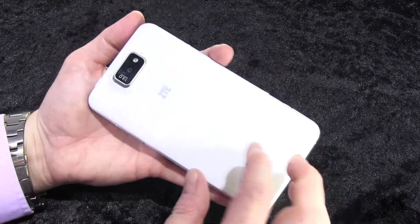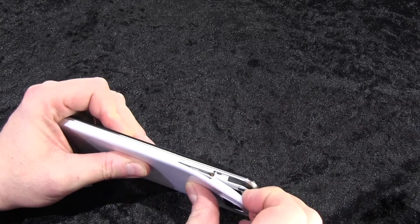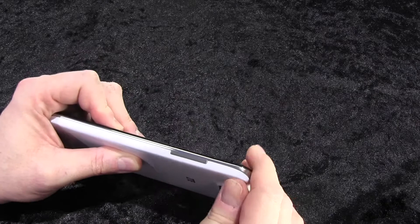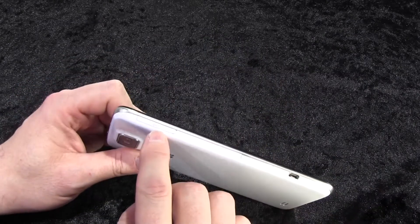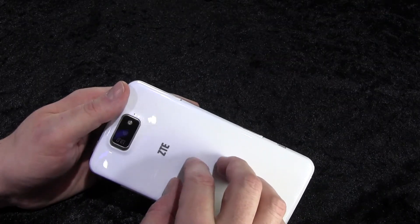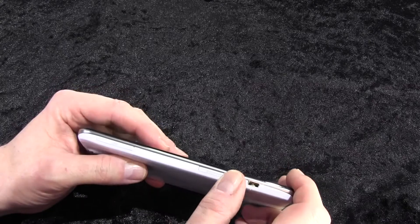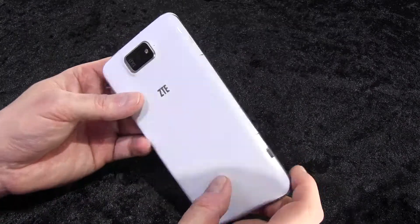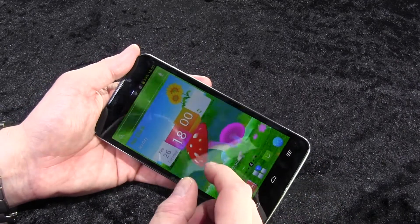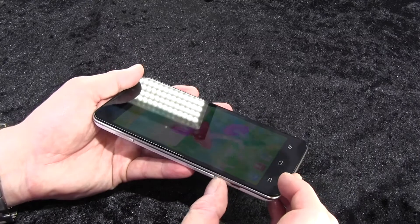The battery is fixed, so you can't remove it easily. On the side you have slots for the SIM card and the micro SD card. There are 16 gigabytes of internal memory, which you can expand with the SD card. I'm not sure if it's limited to 32 gigabytes, but in most cases you can use a 64 gigabyte card without any problems.